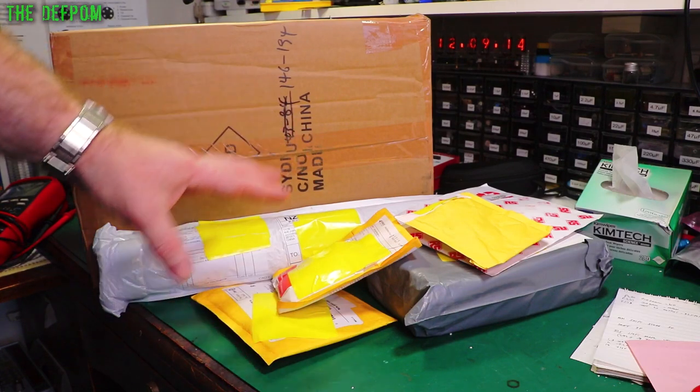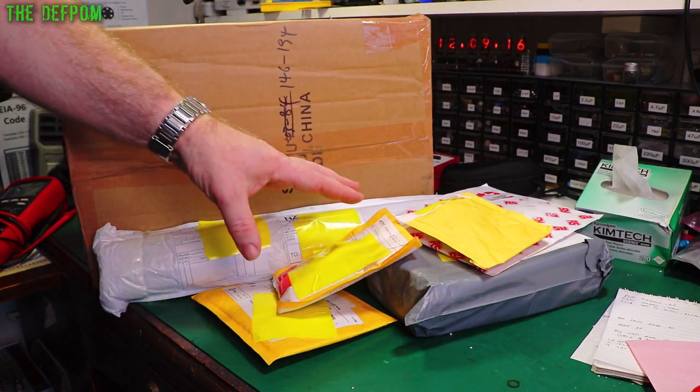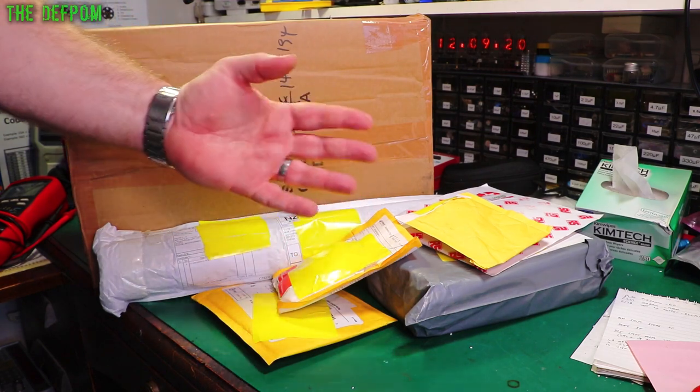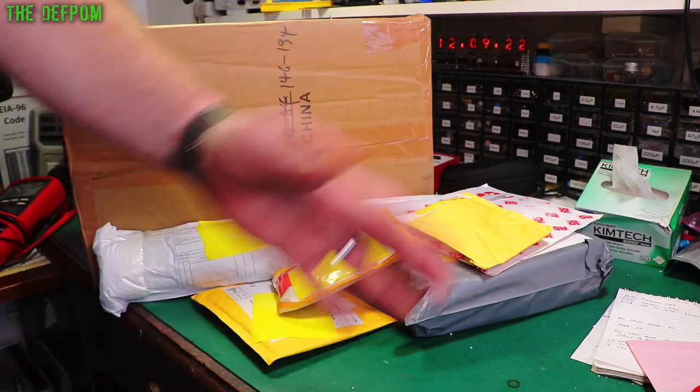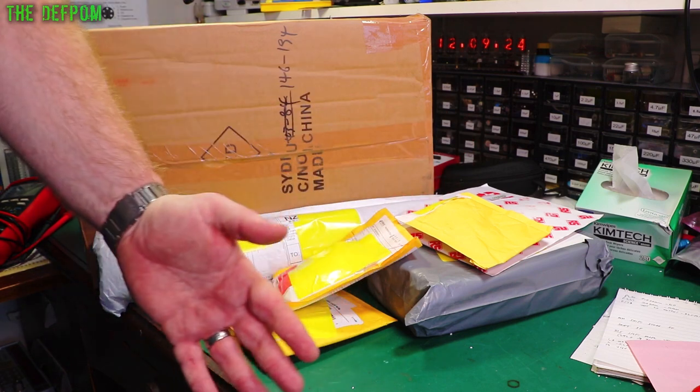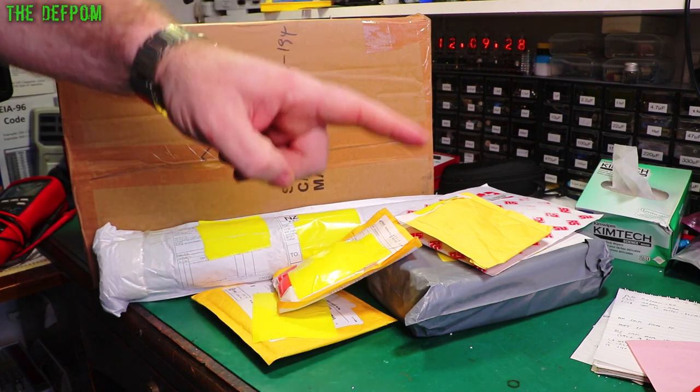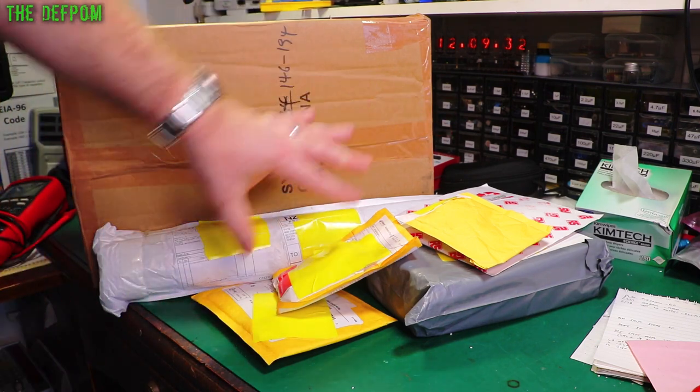It's mailbag time again. There's a bunch of stuff here. I've also got a massive box which won't even fit on my desk, so I'm going to have to unpack that separately. Normally I'll show you a view of the room while I unpack it on the floor, but my room's so crammed right now I can't even do that. So I'm going to unpack it and bring it over to the desk afterwards - watch out for that later on.